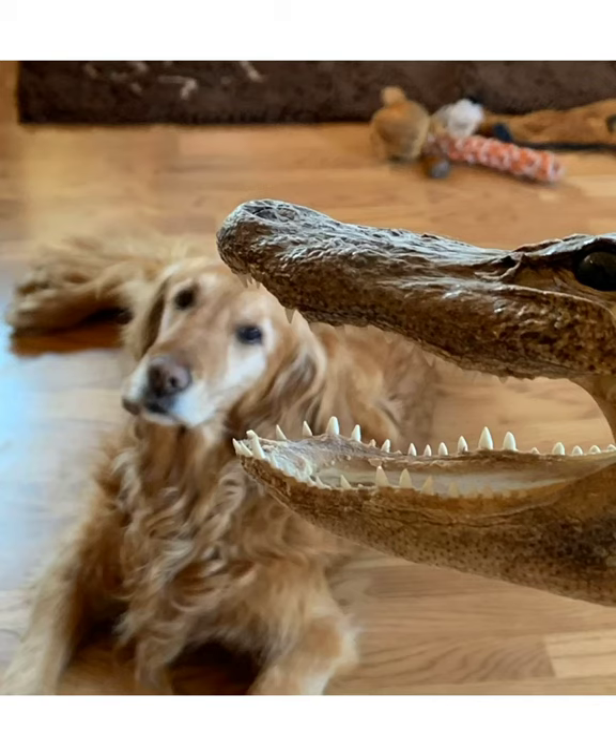Forced perspective manipulates what we see or what we perceive with the use of optical illusions. Sometimes they make an object look larger, smaller, farther, or closer than they actually are. Or it can be positioned just to make a funny picture, like I tried to do with this fake alligator head and my dog, Bella.